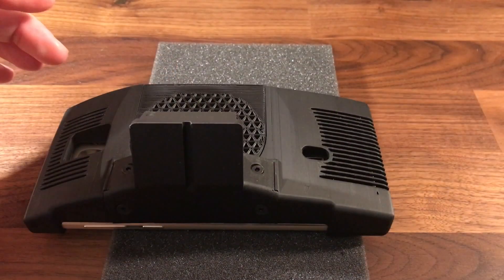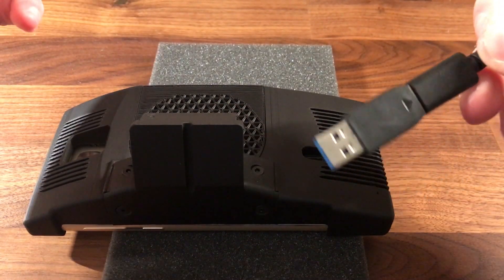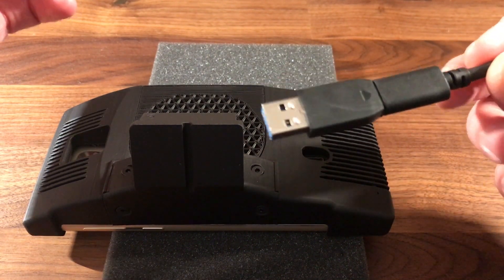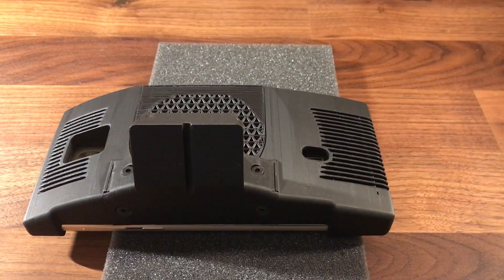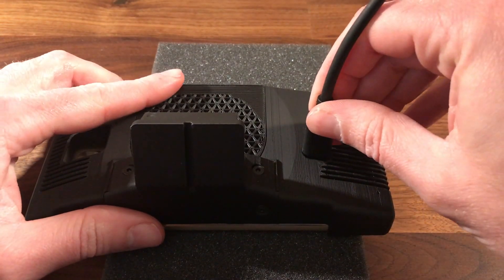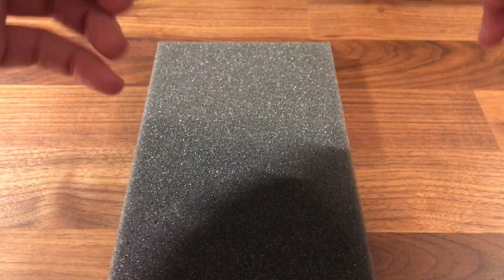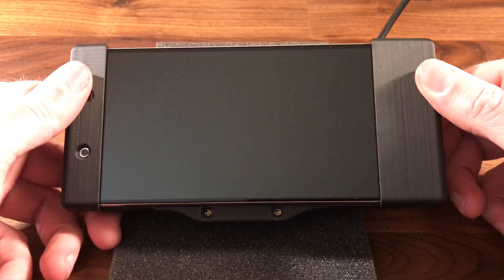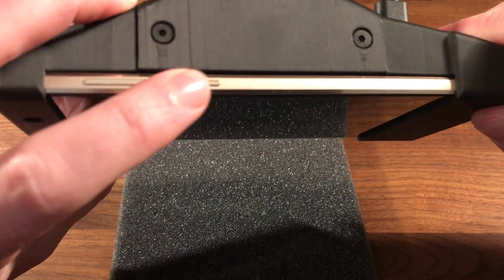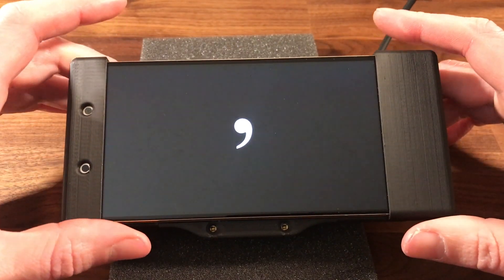I'm using the supplied USB cable that came with the kit and all I did was add a USB-C to USB-A converter so that I can plug it into a USB power port on my desk. This just plugs in fully — you saw it light up, so it has power. Now I'm going to hit the power button on top and hold it, and it's powering up.